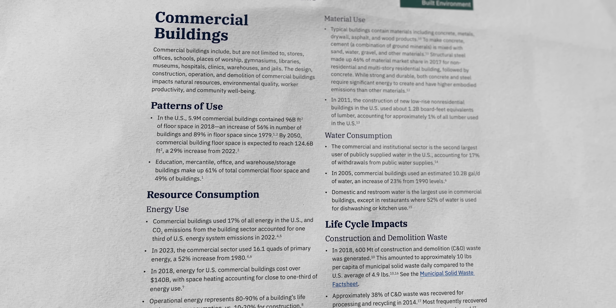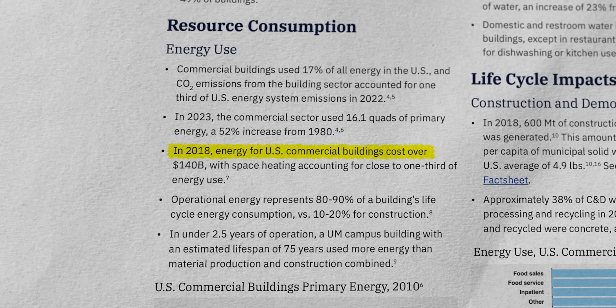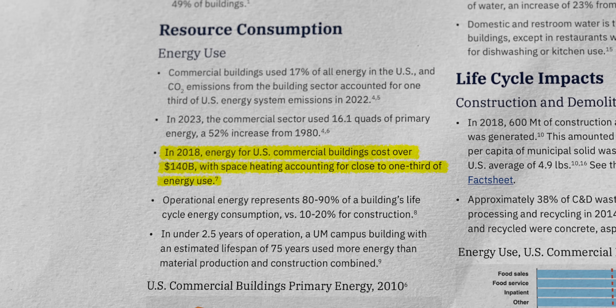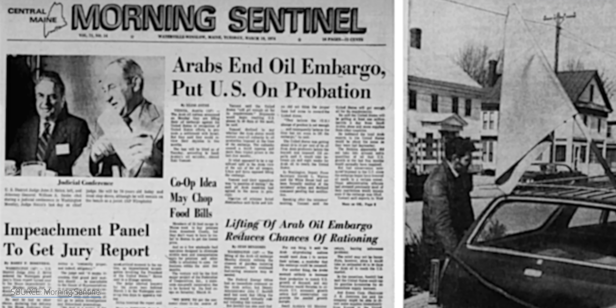For commercial buildings, the stakes are even higher. In 2018, US commercial buildings spent $140 billion on energy, with space heating taking up nearly a third of that. Cutting those costs with clean energy isn't just good for the planet — it's great for the budget too. Interest in SAPs faded after the oil crisis ended, but incremental improvements kept coming through the 70s, 80s, and beyond.